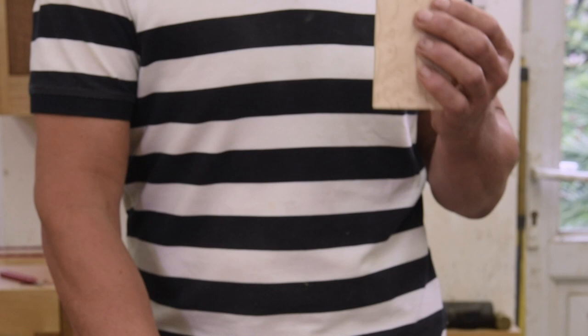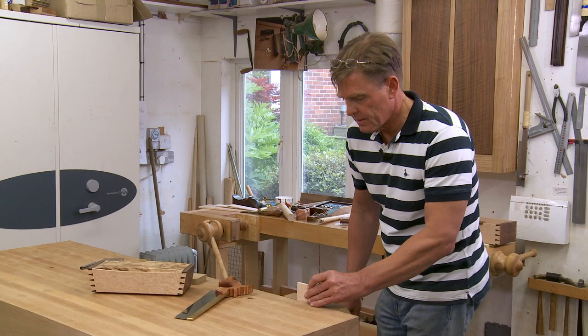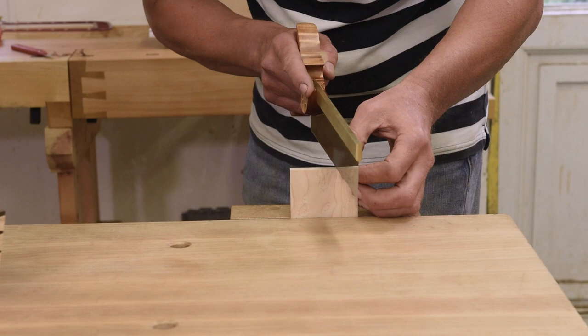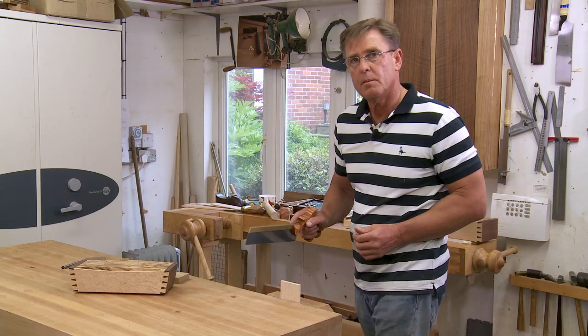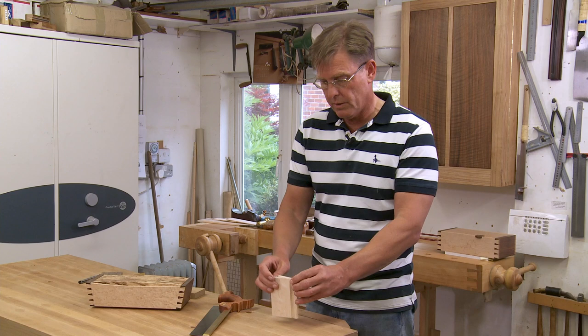The most important part about cutting dovetails is that the tails need to be absolutely dead square. If I was to put this in the vise and line that up, I could have a pretty good go at what's square. There's a technique of looking at the reflection in the blade and getting that so it all lines up, but it's not easy to get good square tails at this thickness.